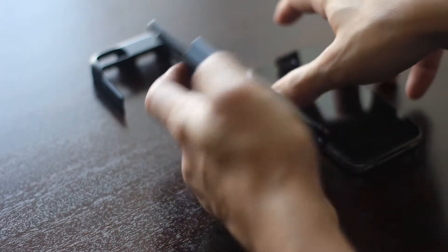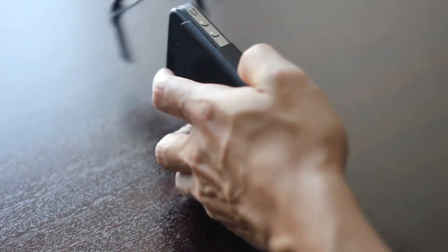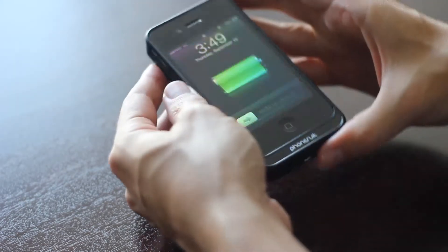To use the Phonesuit Elite battery case, simply slide your iPhone into the Elite, gently attach the clip, turn on the power, and you're ready to go. It's that easy.